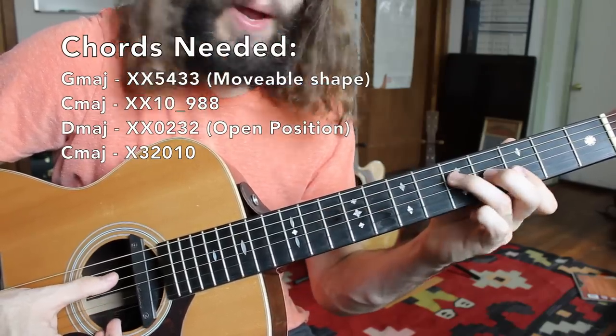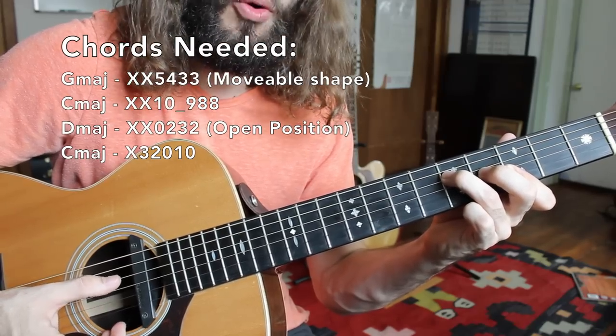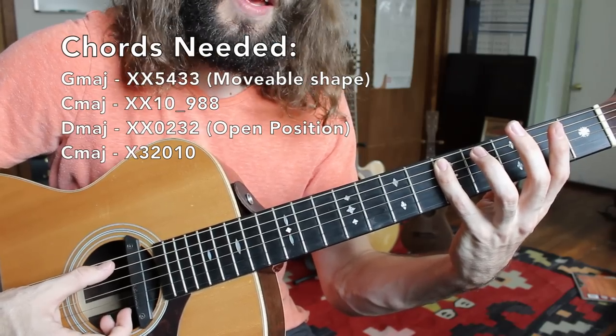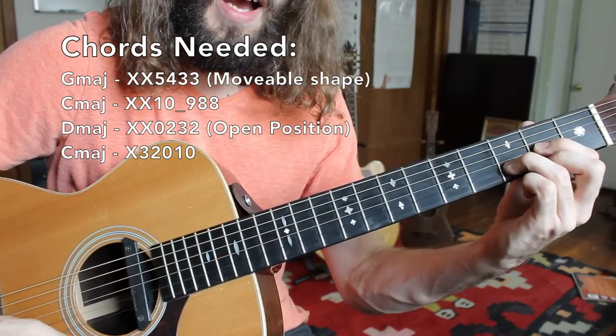From there we're going to go back to the one — G major — before heading to the five chord in the key of G. So that would be G, A, B, C, D. The fifth note of the G major scale is a D note, which means the next chord, the five chord, will be a D major chord.